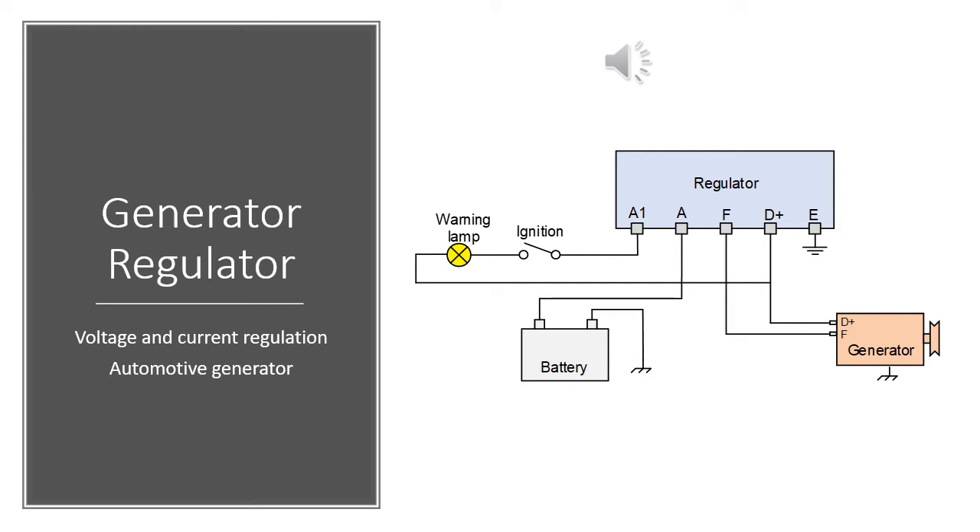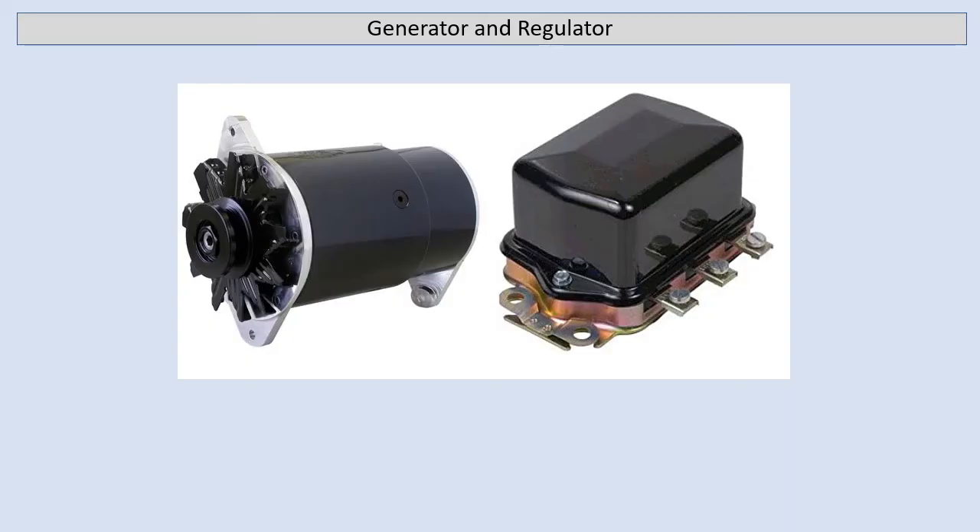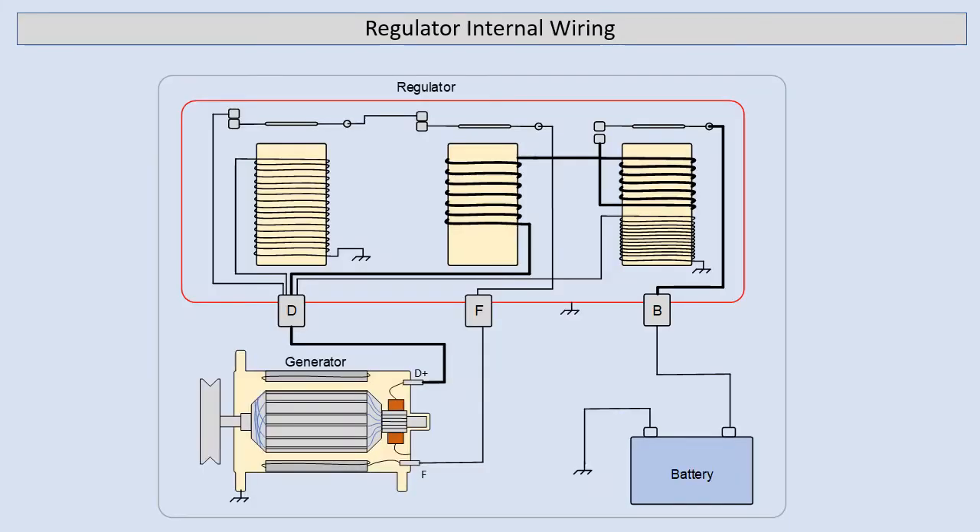This video is about the Automotive Generator Regulator. Although they haven't been used for many years, there are still some old classics around with them fitted. This first slide shows the internal wiring of the generator and regulator. This regulator has three magnetic relays. There are other versions but they all work in a similar manner. This will be a simple step-by-step description of all of the functions of the regulator.